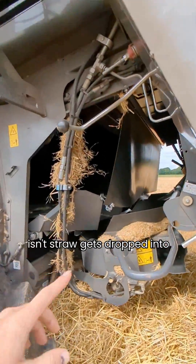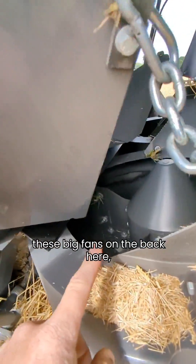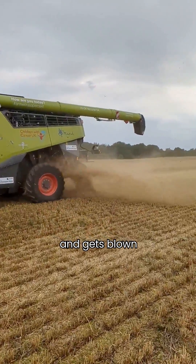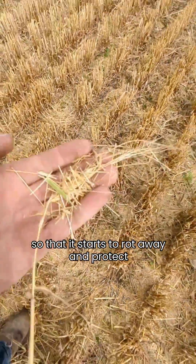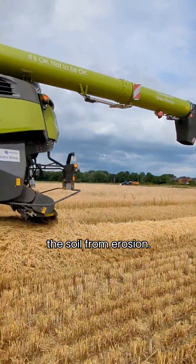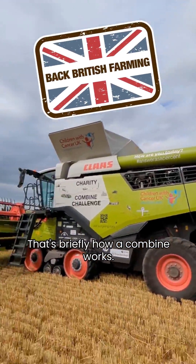Any chaff that isn't grain and isn't straw gets dropped into these big fans on the back and gets blown out. We distribute it across the soil surface like this so that it starts to rot away and protect the soil from erosion. That's briefly how a combine works.